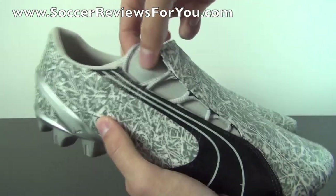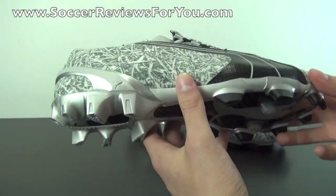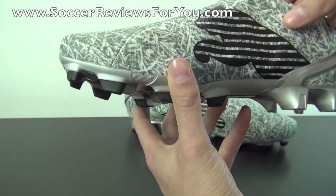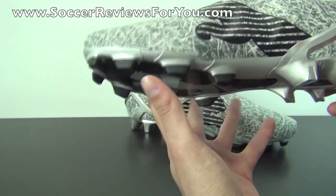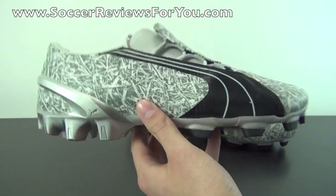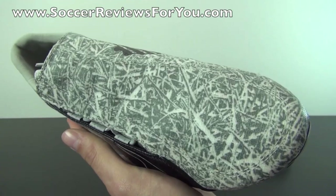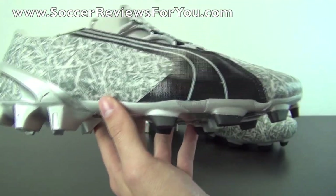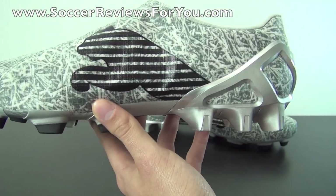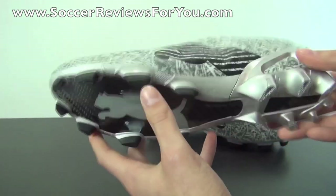The shoe doesn't actually feature a tongue — it has a stretchy neoprene section on the inside. The upper material is made out of a textile as opposed to a classic synthetic or leather material. The colorway features a gray and white grass camo design, which looks really cool and accents well with the black Puma logo on the outside. And of course the jumping Puma on the instep with lines going through it, giving it almost a warning look.